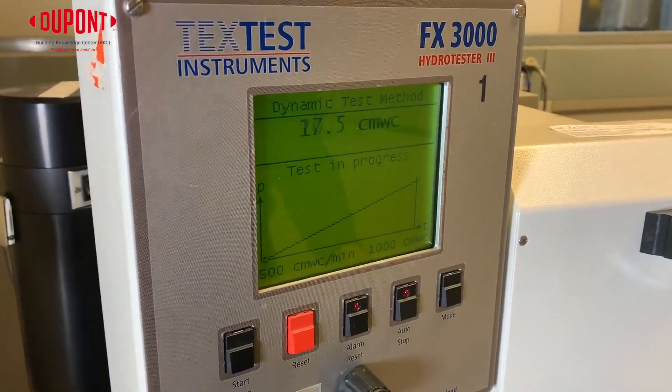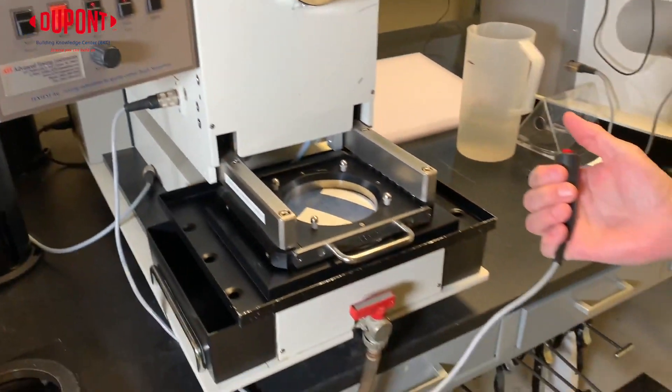By testing, we want to see our sample pass the code minimum of 55 cm per water column.